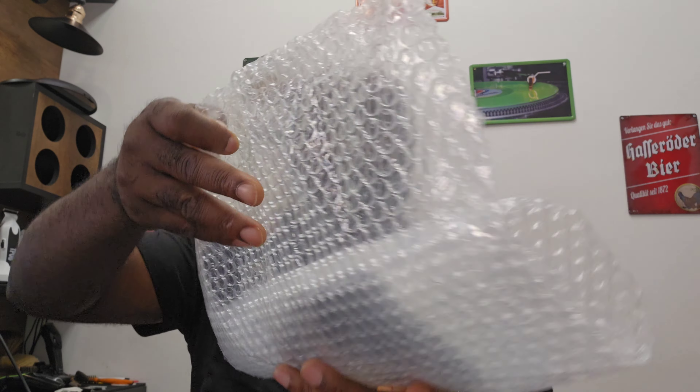So it comes like this — they don't have a normal box, they sent it just like this. I haven't even opened this one. It comes with some guide combs and a charging dock.